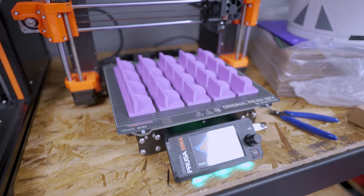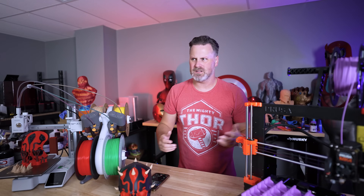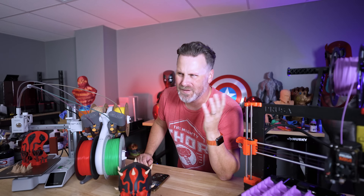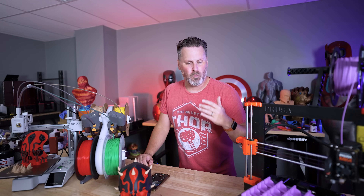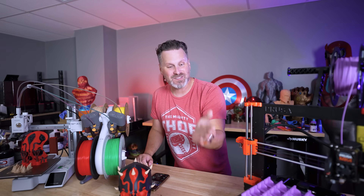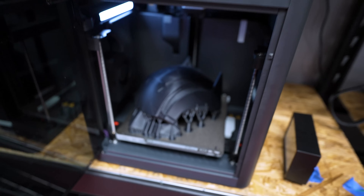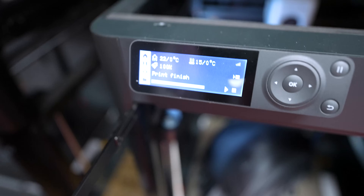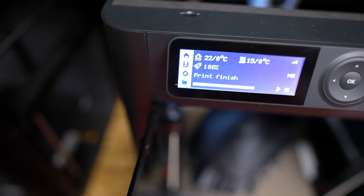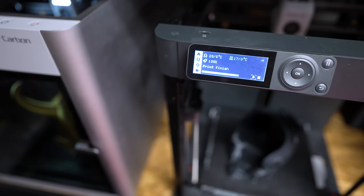I don't understand why it's not there. Yes, I know some of you are saying you can go into Prusa Connect or whatever it's called to see some of that information — but why isn't it on the printer? Why isn't it there on screen once the job's done? On the P1P or P1S you can go into the Bambu Handy app and see that information, but why do I have to go into the app? Why isn't it just there on the screen when the job's done? And is that information even accurate, or is it just showing the estimated time from the slicer?